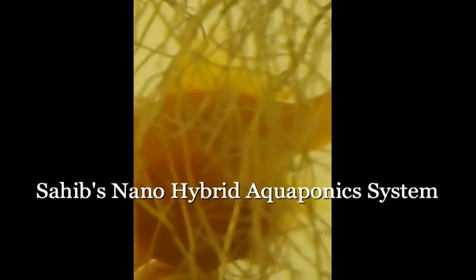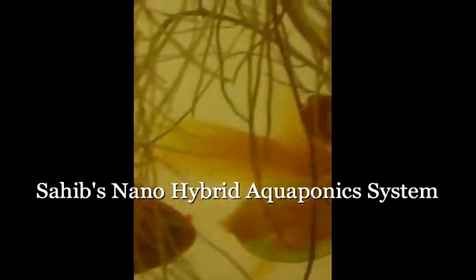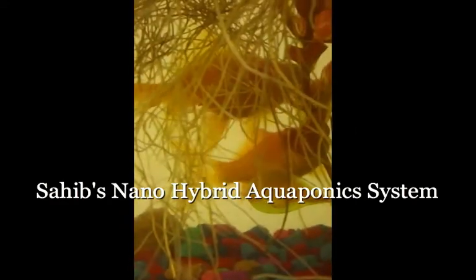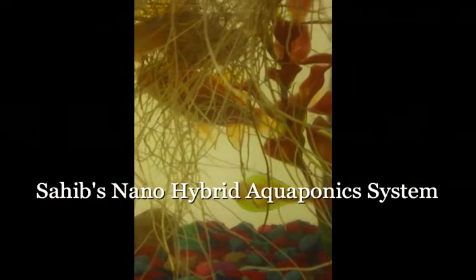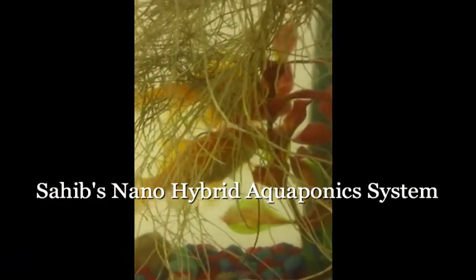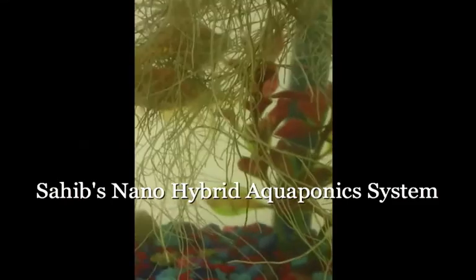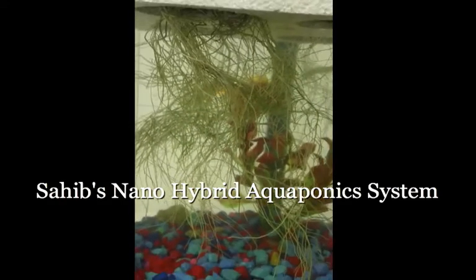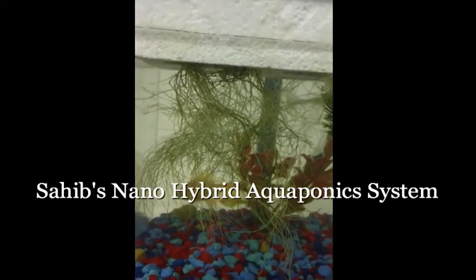Good afternoon, this is Sahib and today we're going to show you our aquaponics nano system. This system we've had operational for just under a week. Being so small, we've taken some water from our existing systems to help establish the nitrogen cycle. The system is ideally suited and designed for student studios, apartments, and where there's space limitation. We just have two goldfish at the moment and a one-and-a-half gallon aquarium tank.